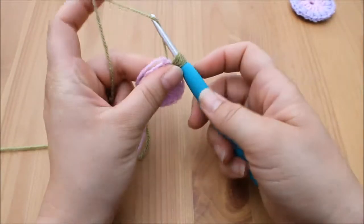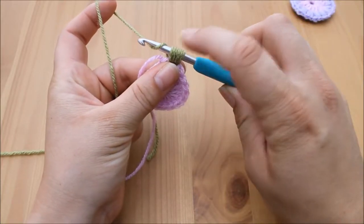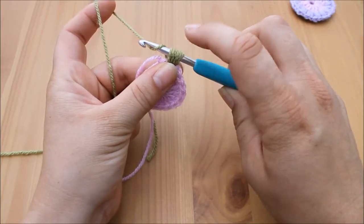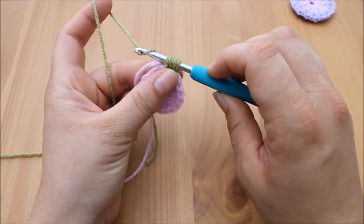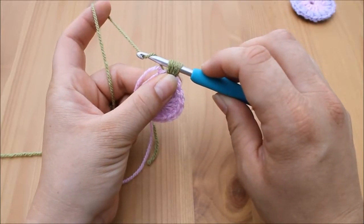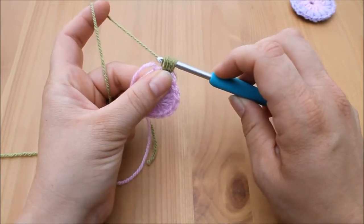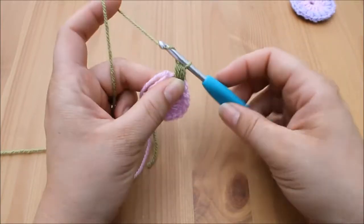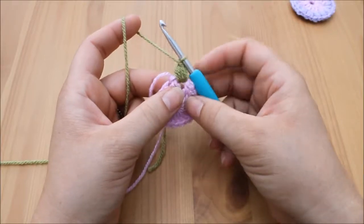What we're then going to do is yarn over, point your hook downwards, and pull through all seven of those loops at the same time. This can be really tricky when you first start, so you might need to wiggle your hook around a little bit to make sure it's loose enough to get through — it might take some practice, so just bear with it and keep trying. We're then going to chain one, which locks that stitch into place. That is what we call a puff stitch.